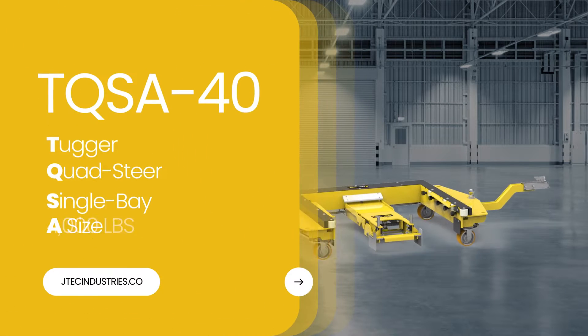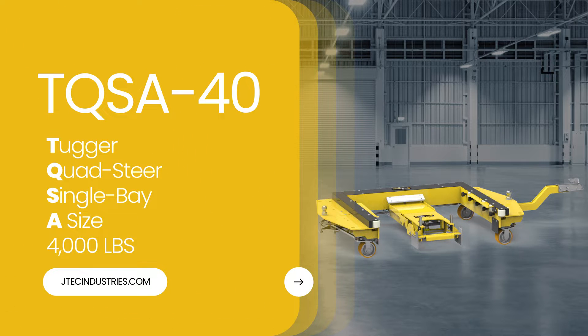Meet the TQSA-40 Tugger Cart — Quad Steer, Single Bay, A-Size, with a 4,000-pound capacity.